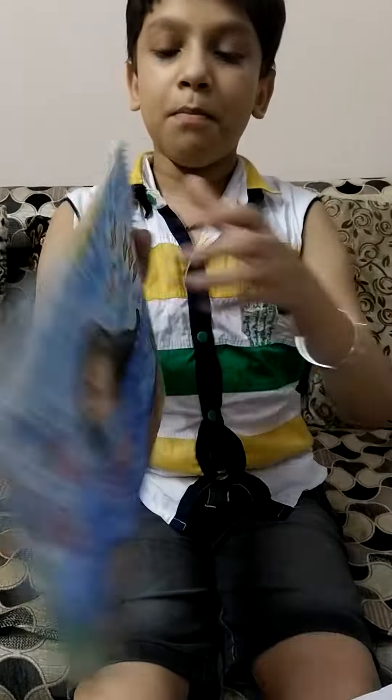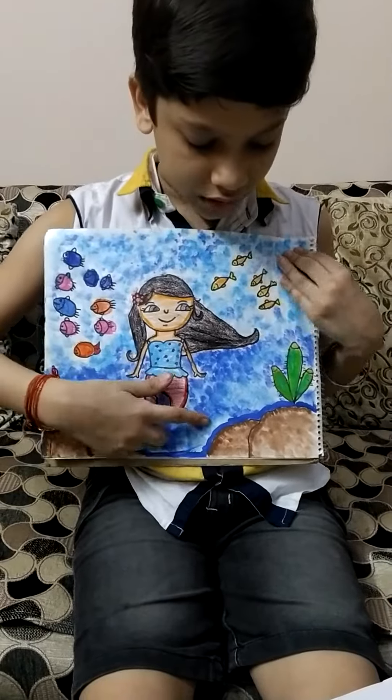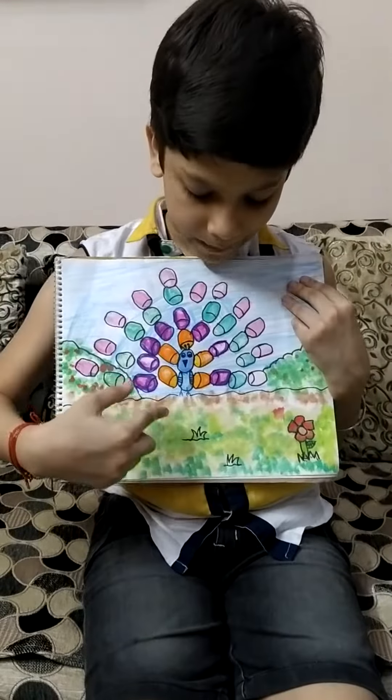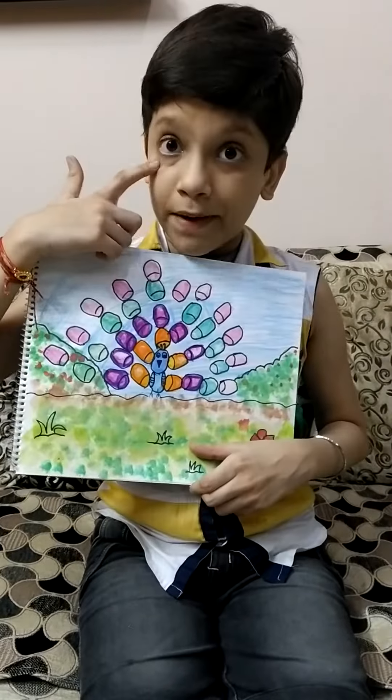And there is a mermaid painting — I made it with plastic crayons and painting colors both. And there is a peacock thumb painting — I made it with plastic crayons and painting colors. If you like my drawings, please like, share, and subscribe to my videos.